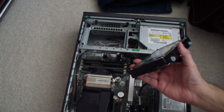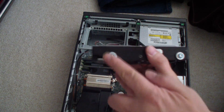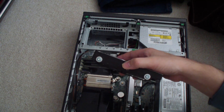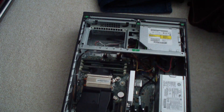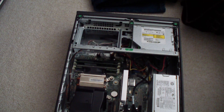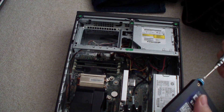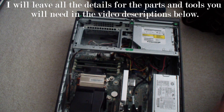You have to remove that before you can put the 2.5 inch SSD into this rack right here. As you can see there are four grommets — two here, two back there — and those grommets for the three and a half inch hard drive aren't going to work for the two and a half inch SSD. The diameter of the screws is different. In order to get the grommets in you have to use a T10 torx bit.